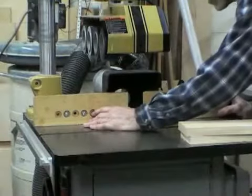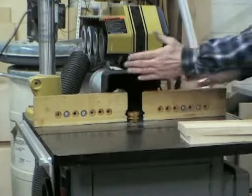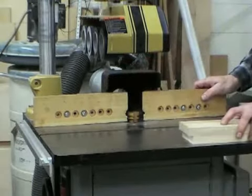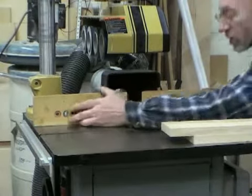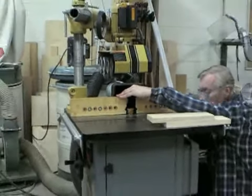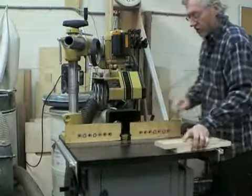It looks pretty good, so I'm going to set my fence. I'm going to use this as a straight fence. The fence is adjustable — I could set the back side out a little — but I'm going to set it flush so as I run my piece through it goes straight through. I'll lock this in and take some cuts.